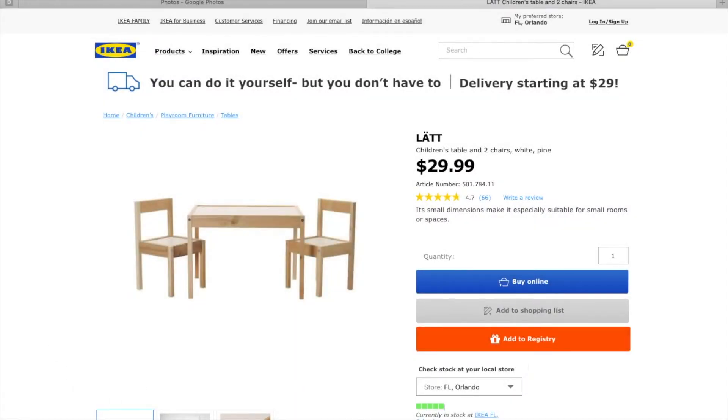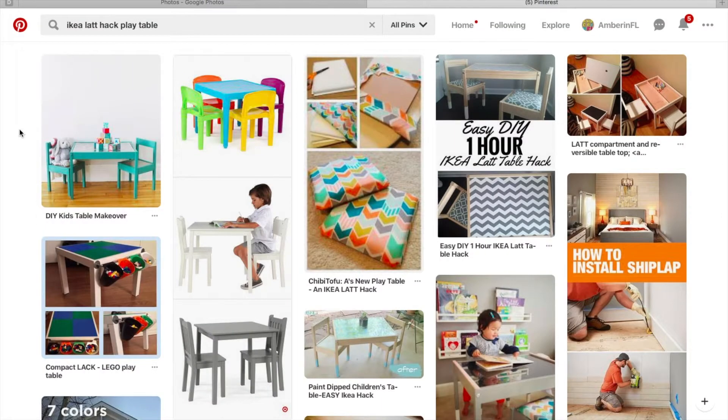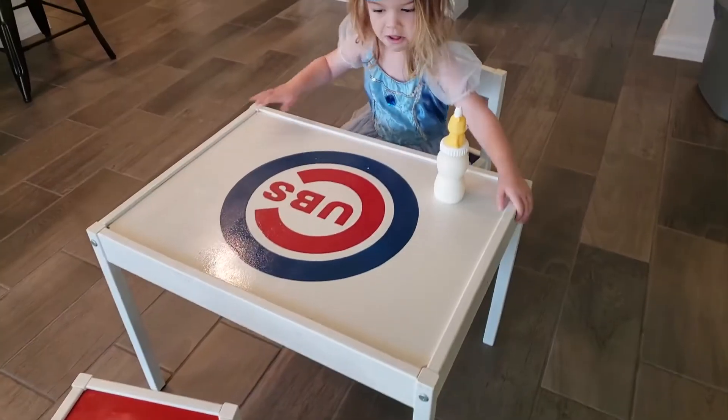Okay, if you're obsessed with IKEA like I am, you've maybe seen this little kid desk in the little kids section. It's also all over Pinterest. Let me show you how — I gotta be honest, my mom hacked this.